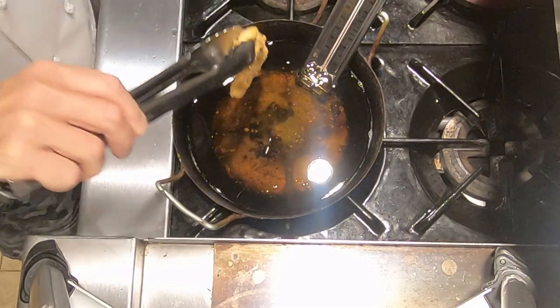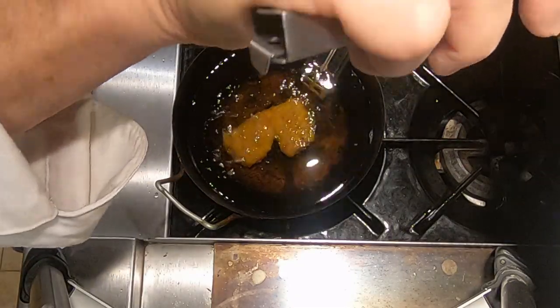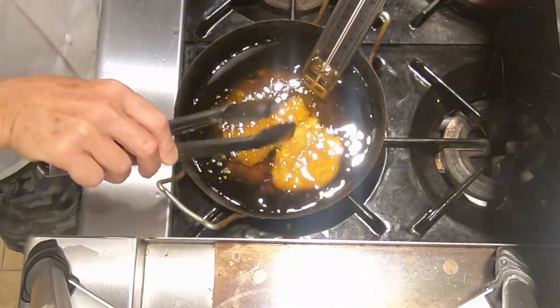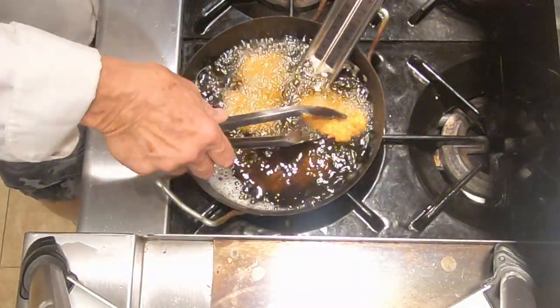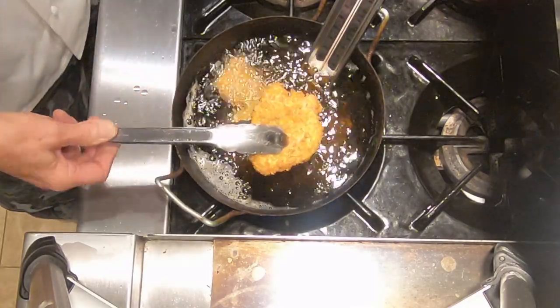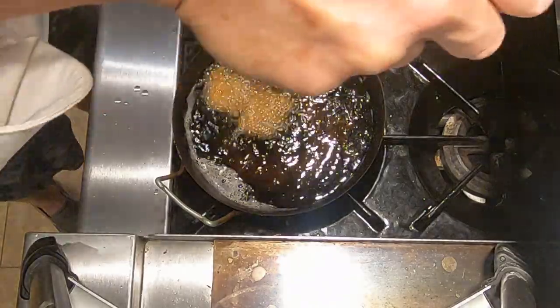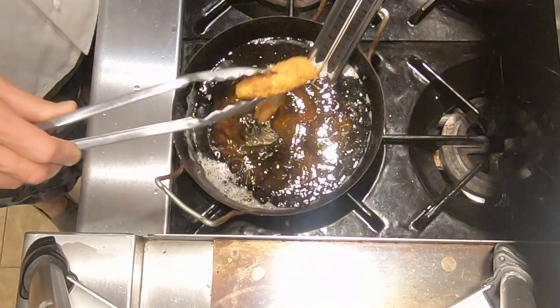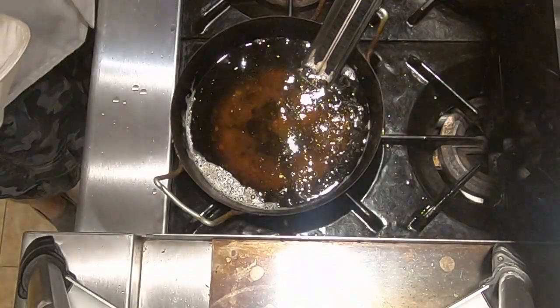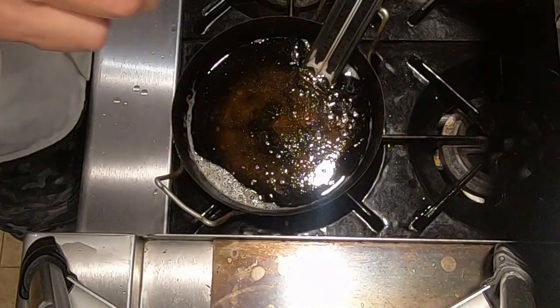Now we're going to put the medallions back into the oil and let them fry until they are nice and golden, probably about three minutes. It's been about three minutes — they look beautifully golden. We're going to take those out, put them on the crumpled brown paper, check our temperature to make sure it's still 300 degrees — which it is — and then do the next batch.